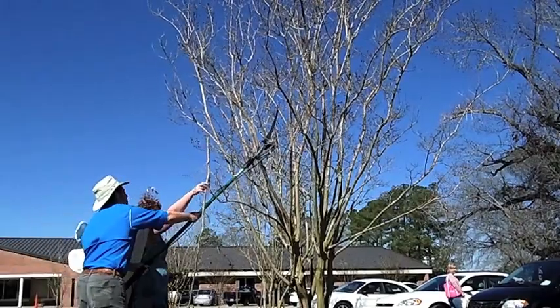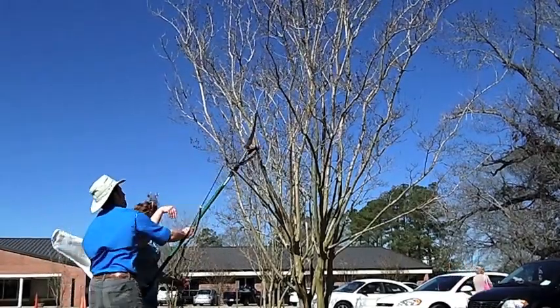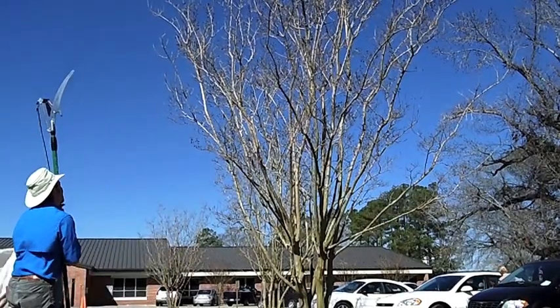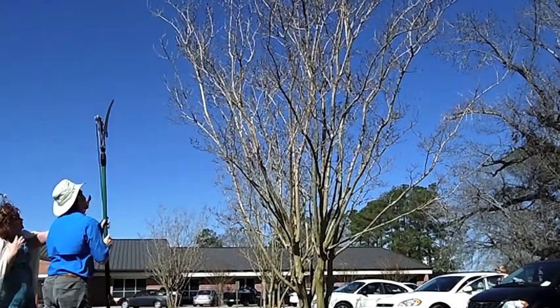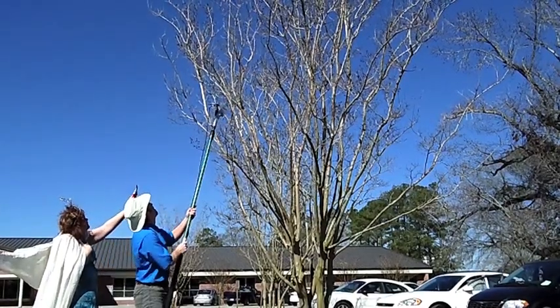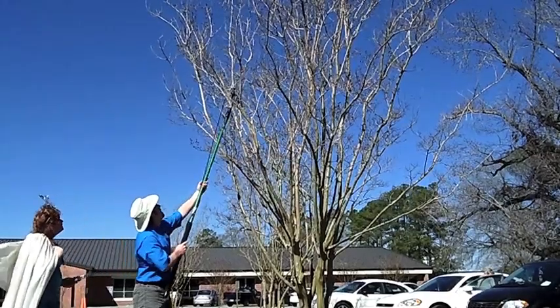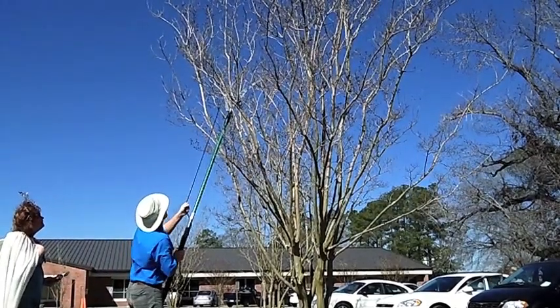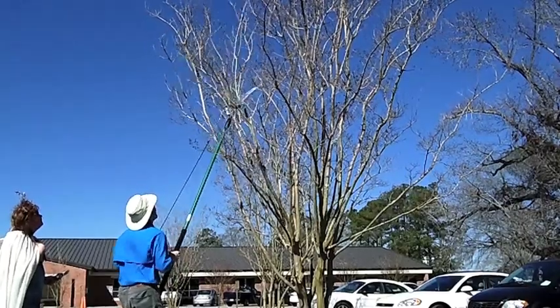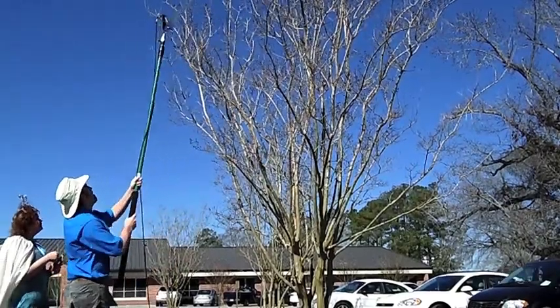With the suckers, crossing branches, diseased and dying branches out of the way, now it's time to move on to the aesthetic cuts. Now is a good time to work with a partner. They can step back from this tree and see it as a whole and make recommendations on which branches need to go and which can stay. Crape myrtles bloom on new wood, so it's okay to cut out a fair amount of the tree. However, you don't want to mess up the frame.